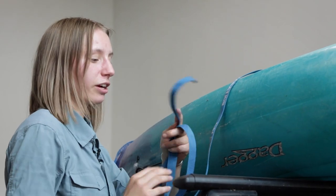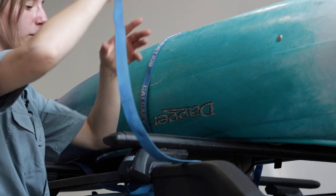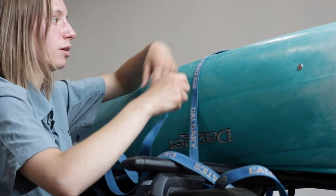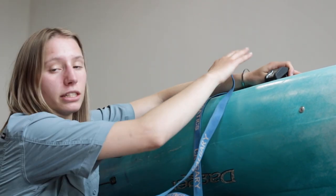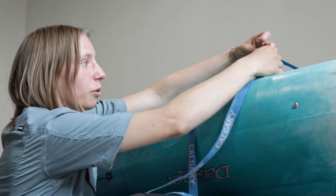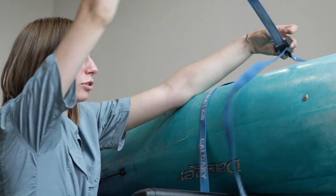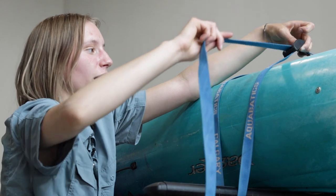Once you're on the other side of the vehicle, loop the end without the buckle back under the crossbar. Ensure that the buckle is all the way up at the top of the boat so that when you tighten, you have room. Place the strap through the bottom and up through the top, then pull out any excess.